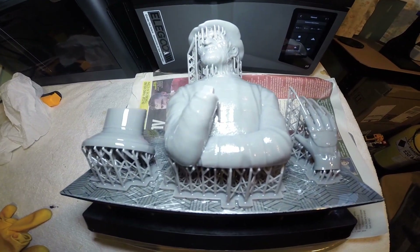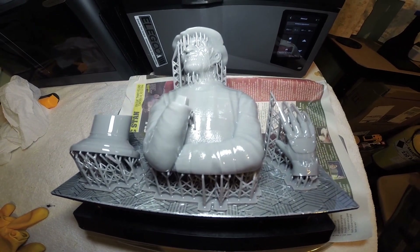One perfect print. We'll get it off the bed now and then pop it in the wash and cure station.